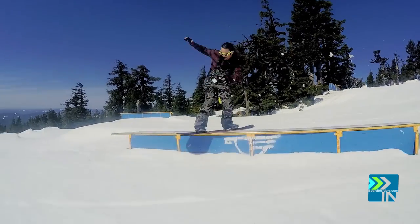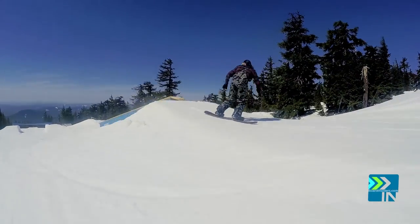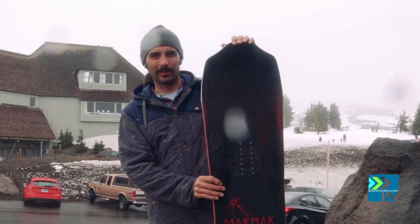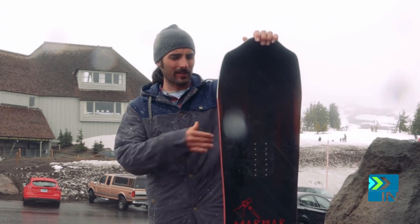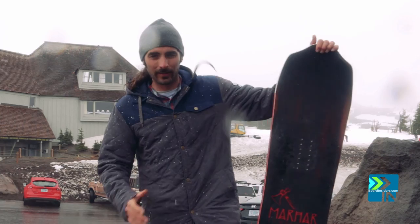I recommend this to somebody who wants something versatile. Somebody with bigger feet would love this board, but even somebody with small feet will have a whole new ride experience. I pretty much recommend this to anybody — beginner, intermediate, advanced — no matter who you are or where you're going, you're gonna have fun on this board.